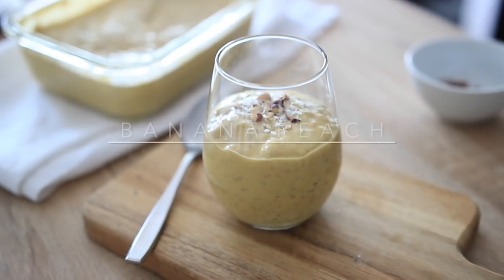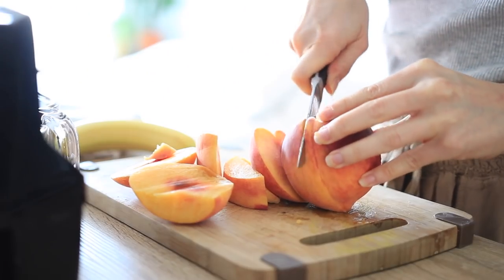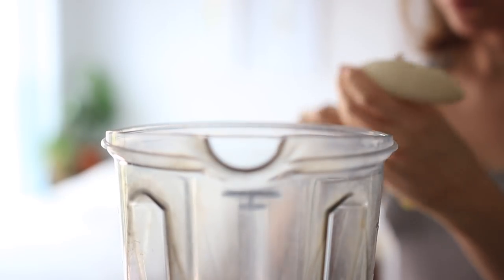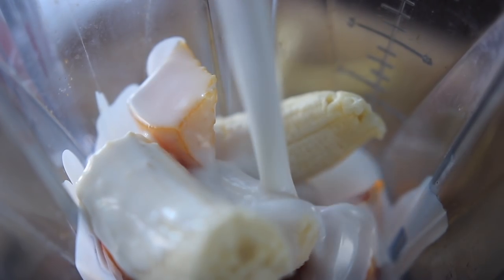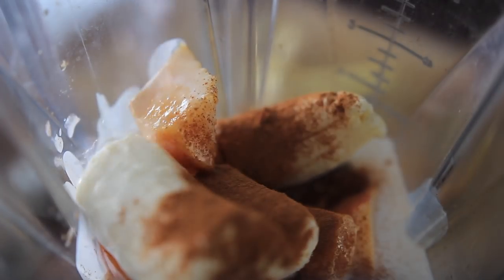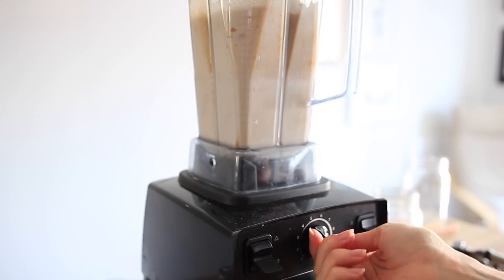Last but not least, we have the banana peach chia pudding. This recipe is honestly too good to be true. Begin by slicing up two large peaches and adding them to a blender with one banana, one 400-milliliter can of full-fat coconut milk — which is what makes this recipe so decadent and satisfying — two teaspoons of vanilla extract, some cinnamon, and a quarter cup of water. Blend on high for about a minute until it's really creamy.